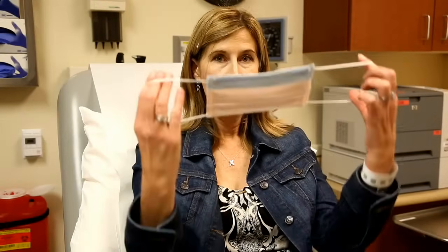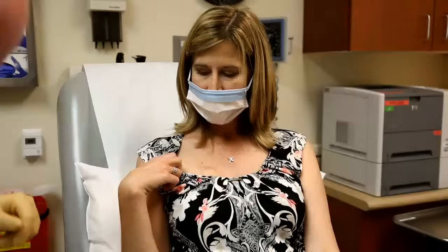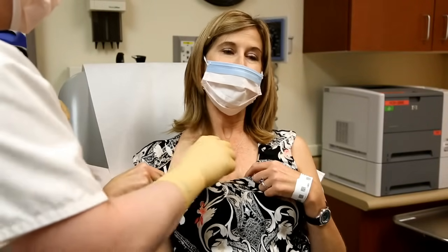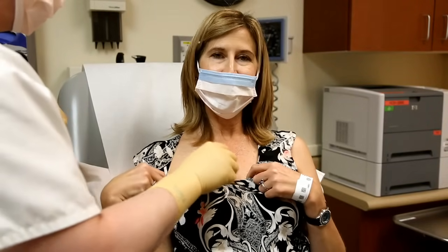Step one: make sure that you're not going to cause yourself any infections — you get to wear this pretty mask. Get you cleaned up here and sterilized. It's a little cold but it's nothing.